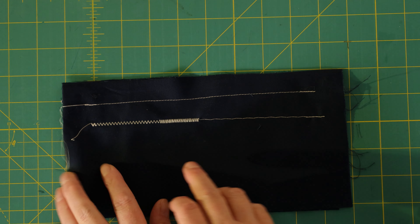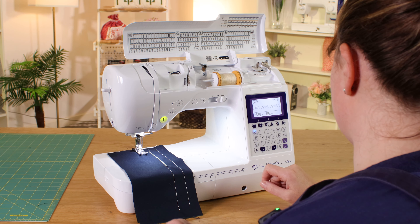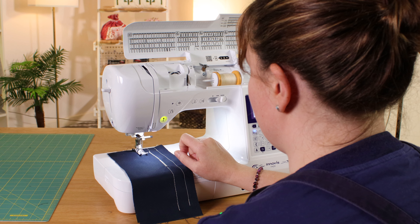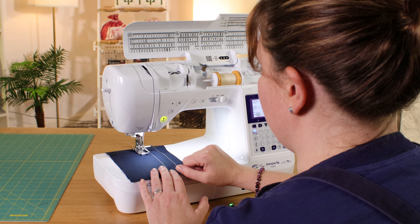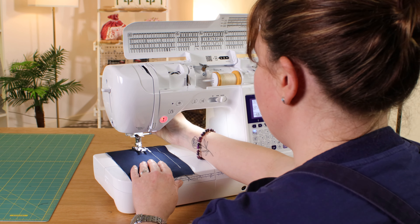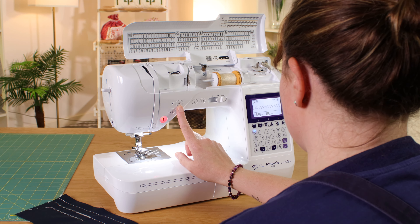Here are the different effects you can get: this is your standard zigzag; this was with it a bit closer together, which is really good for appliqué, sewing on patches and things like that; and then this is longer with a slightly narrower width. Now when you reverse at the start and end of a zigzag it can get quite messy, so there's a second way to secure your stitches — with the reinforcing button. All this does when you press it is sew a stitch on the spot. One, two, three is probably enough, and that thread is secure. Then do the same to secure at the end.